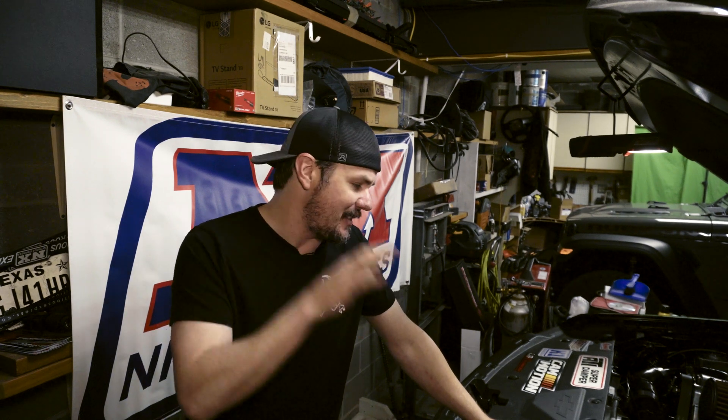Hey everybody, welcome back to the Garage Inn. We are in the next portion of Project Super Auto — tuning Project Super Auto. I went out the other day and flipped it over to mass airflow to verify that it wouldn't tune. I had a pretty good suspicion that it wasn't going to. I talked about this in previous videos, but we're going to dive into it a little bit deeper today.